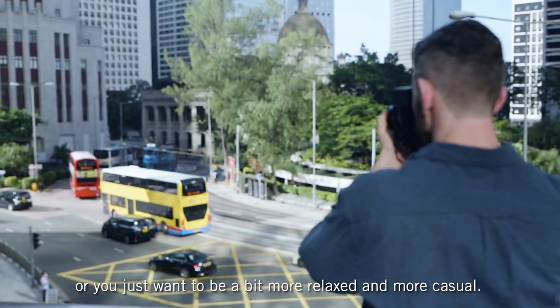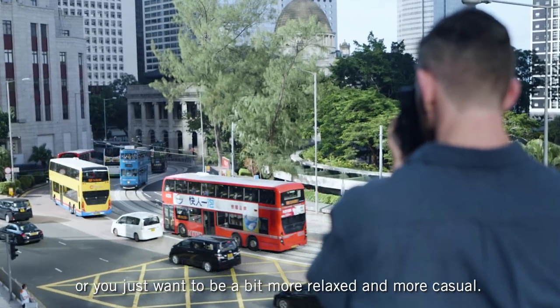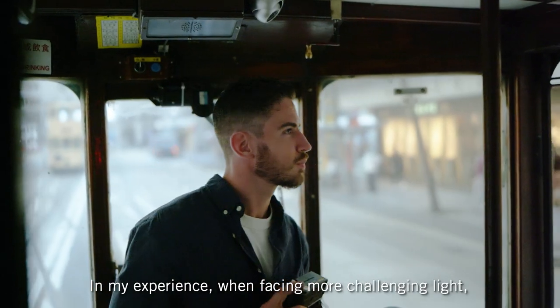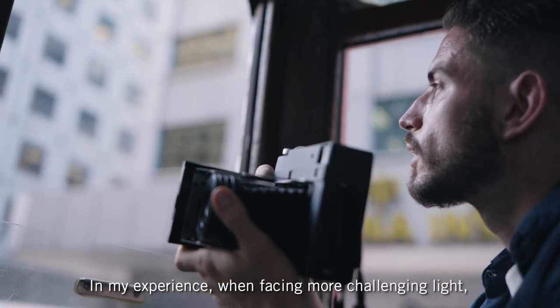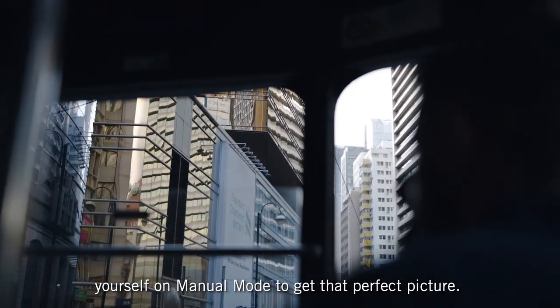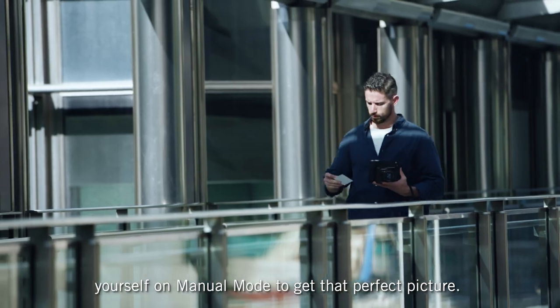When you're taking photos in the street, or you just want to be a bit more relaxed and casual, choose auto mode and let the camera do the work for you. In my experience, when facing more challenging light, you choose your desired shutter speed yourself on manual mode to get that perfect picture.